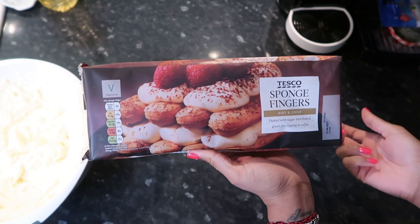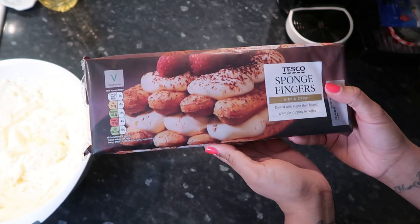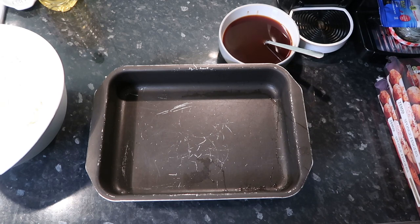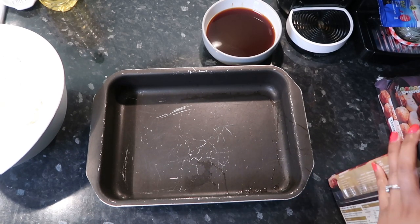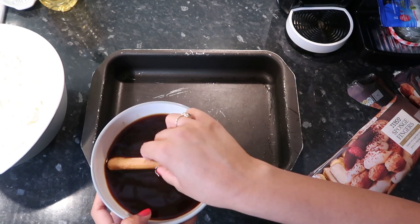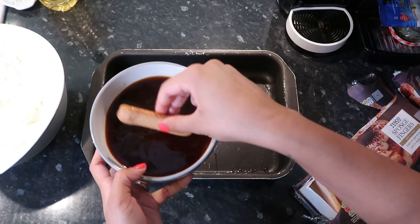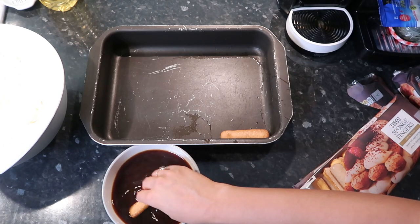You're also going to need some sponge fingers — I get mine from Tesco, you can usually find them in Asda too, but Tesco is where I've seen them most. Please excuse the pan — I'm disappointed in myself, I didn't know our pretty one of this size had broken. Make sure you have clean hands for this bit. Take your lady fingers and dip them into the coffee, but not too much — you don't want to over-dip them. My coffee is quite cold so I only leave them in for a few seconds, then lay them on the base.